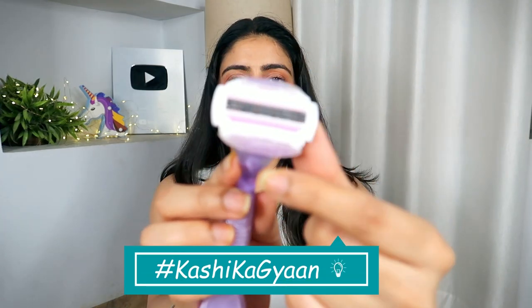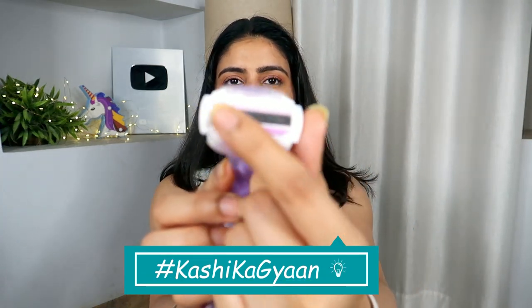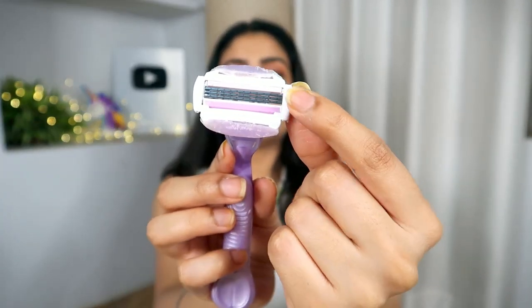Also, keep changing your razor. You'll notice a purple strip on the Gillette razor blade — when that strip starts to fade or reduce in color, that is the time to change your razor.